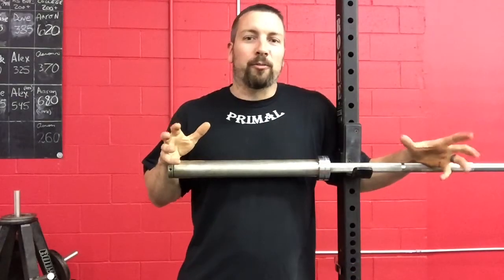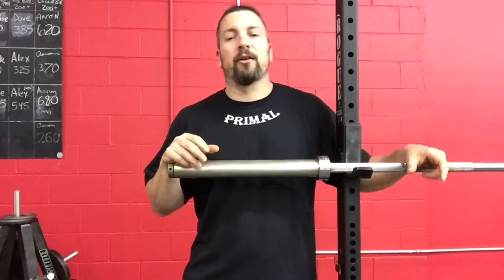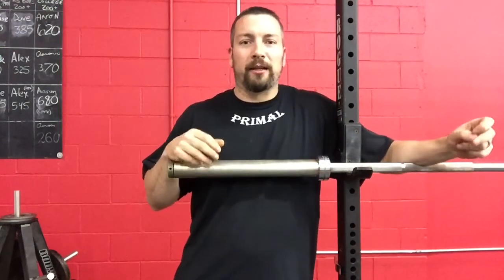Hey, what's going on everybody, it's Coach Matt, EliteThrowsCoaching.com, Primal Athlete Training Center here in Cranston, Rhode Island.